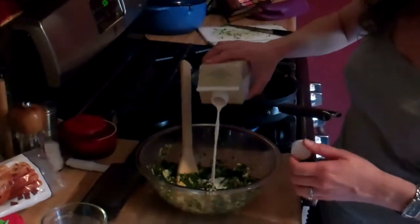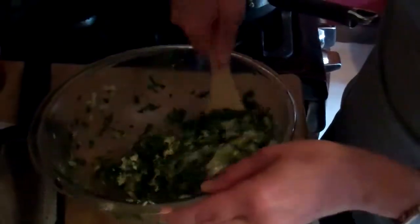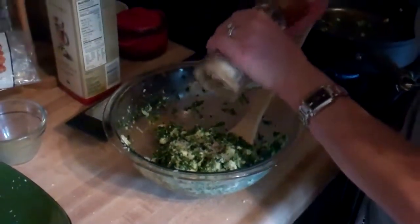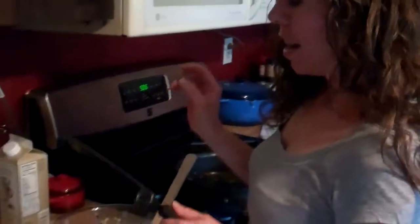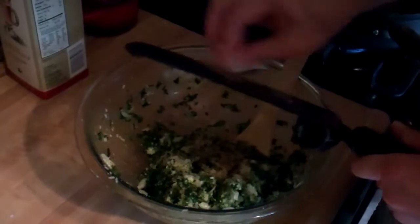Half and half is not a traditional ingredient of spanakopita, but just to make it a little bit creamier I'm going to add just a splash — maybe about a tablespoon. I'm not going to need much salt because the cheese has plenty, but I'll add about a quarter teaspoon of kosher salt and a couple of grinds of black pepper. And I know this is going to sound crazy, but I've got a nutmeg nut here — if you've never had fresh nutmeg, this is definitely the way to go over the jarred variety. Nutmeg is actually very traditional in savory things, especially with spinach and greens, so I'm going to grate just a little bit — maybe about an eighth of a teaspoon — to add a little something to the flavor of the filling.